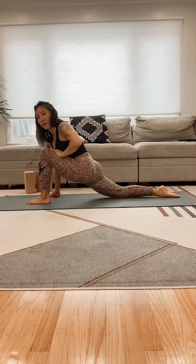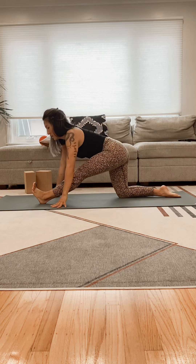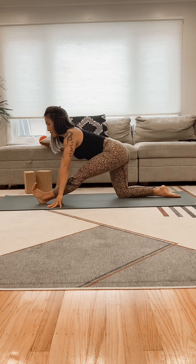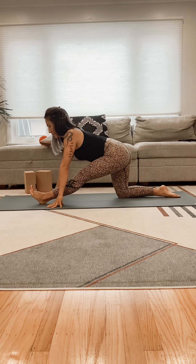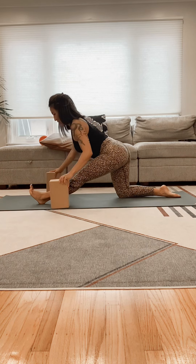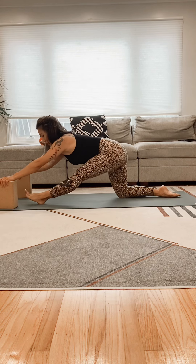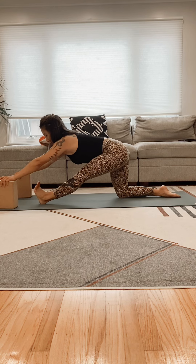We're going to go into our front half split. Try to maintain a flat back, wiggle the toes — the movement should be coming from the hip socket. Point and flex the toes. Walk the hands forward, even if you have blocks, try to slowly inch your way forward. I like to move a lot in these stretches, so constantly wiggling around, pointing and flexing.